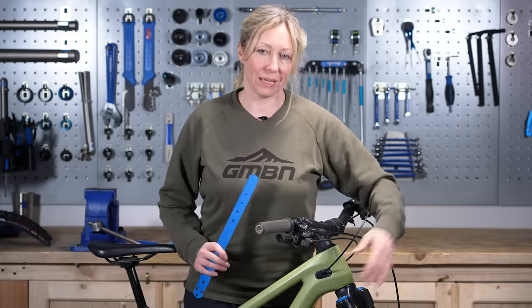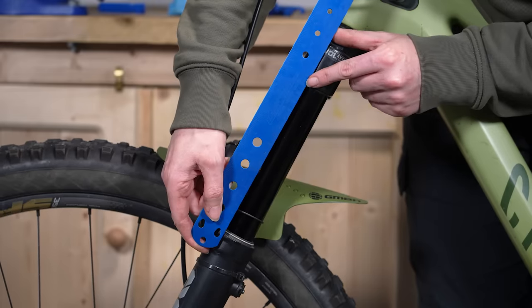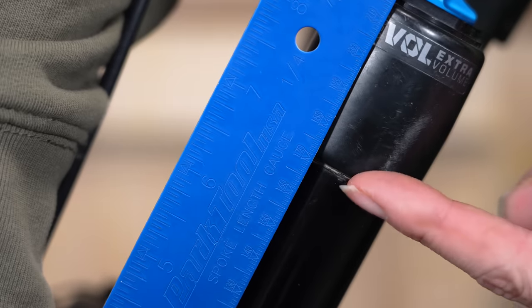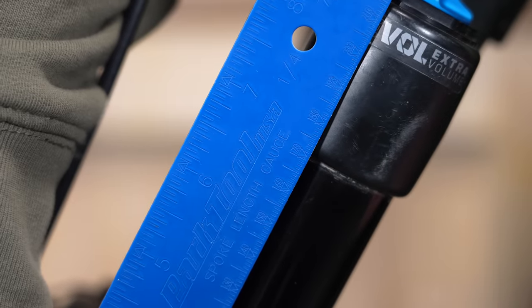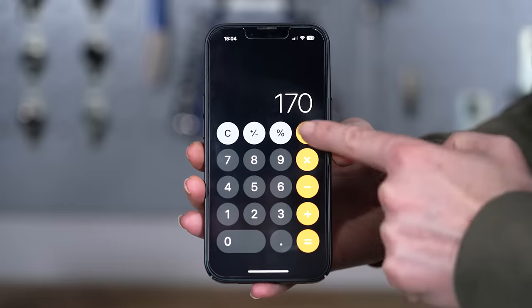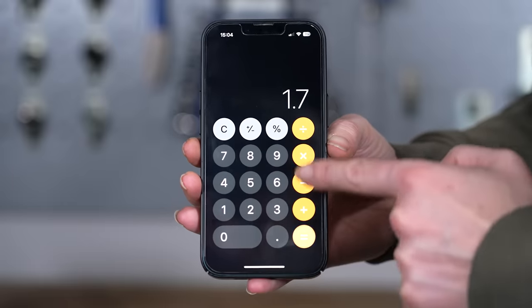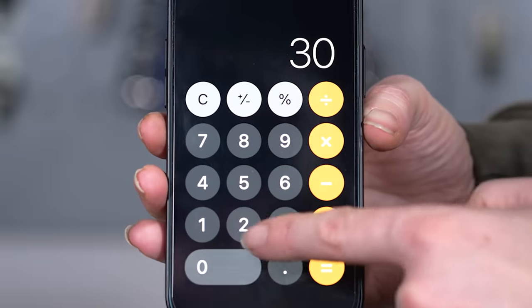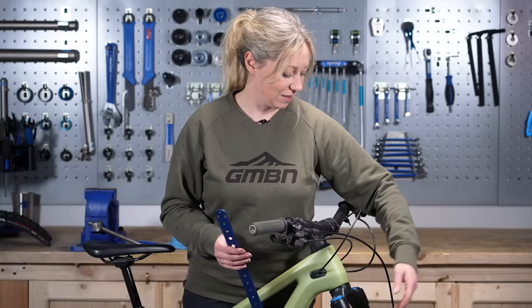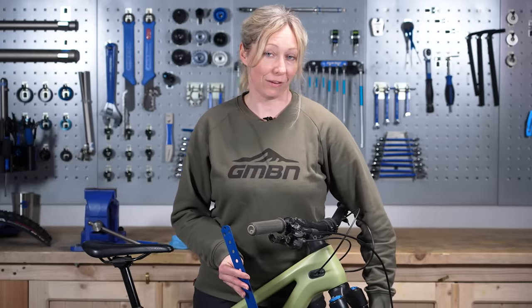You need to measure the stroke on your rear suspension shock or the amount of travel on your forks. I've got 170mm forks, and that's the total amount of travel. On a calculator: 170 divided by 100, times 30, tells you what 30% sag is — for this, that's 51 millimeters.